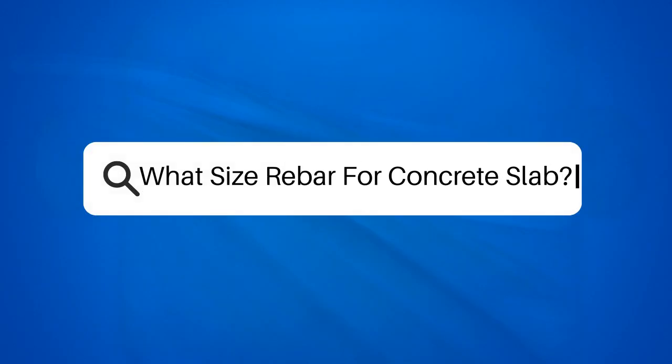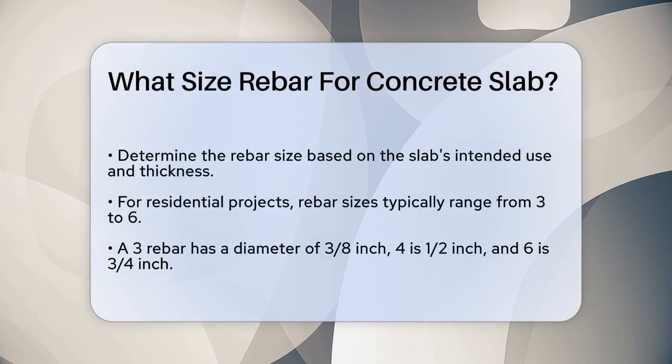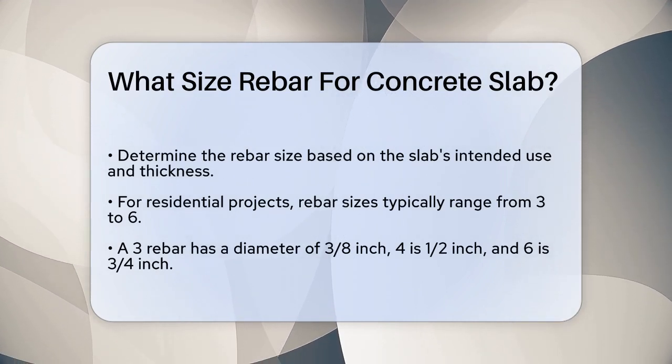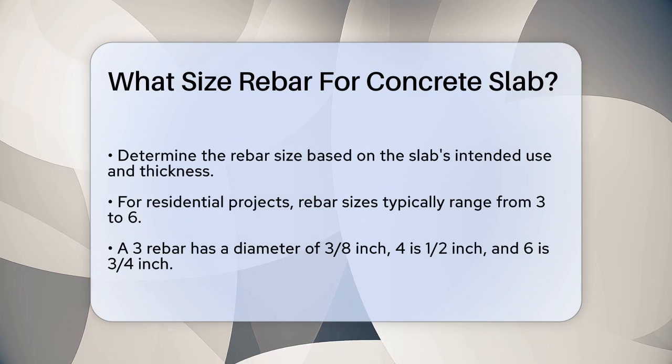What size rebar for concrete slab? If you're about to start a concrete slab project, whether it's for a patio, driveway, or basement floor, you're probably wondering what size of rebar you should use. Let's break it down to ensure your project turns out strong and durable.